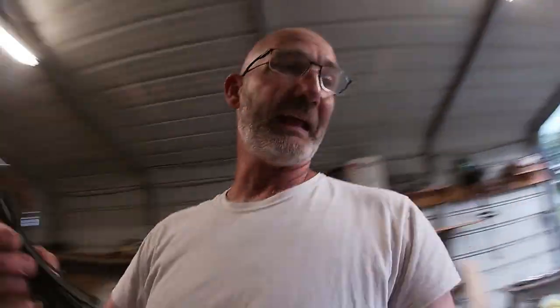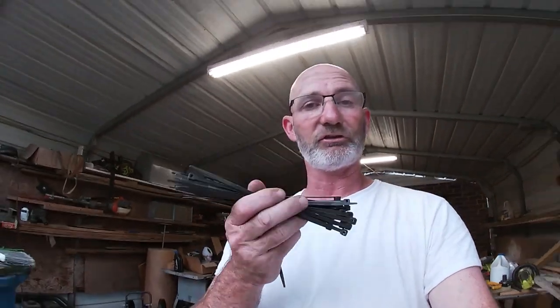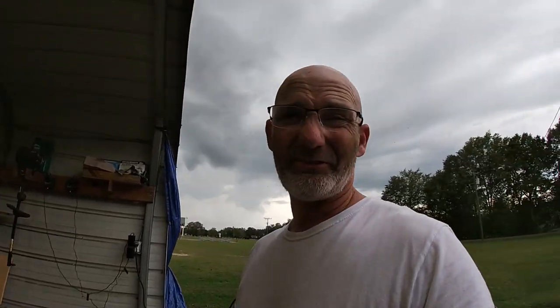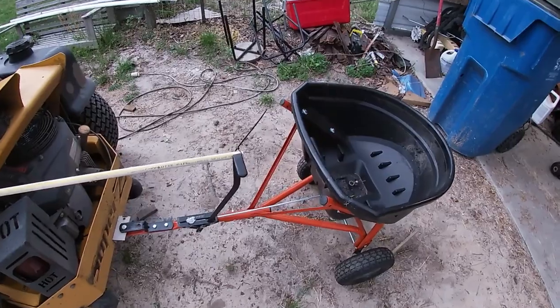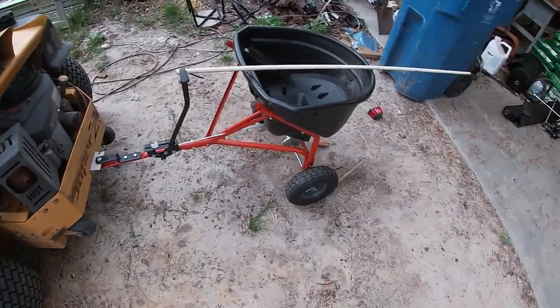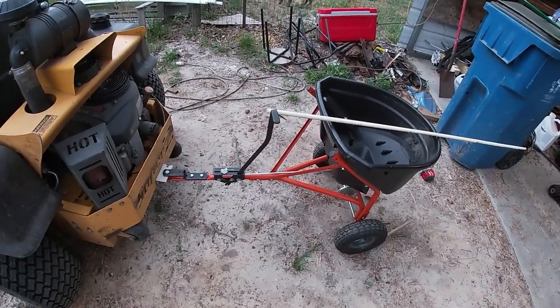I keep a bundle of tie straps in the landscape trailer — that's usually the trailer I'll have if I'm out doing this. If something happens and you break a tie strap, just put another one on it. That's really the only way I found to avoid getting to the end of a run and having to get off the mower to turn off the spreader, which causes a big spill on the ground, burns the turf, and all that kind of stuff.